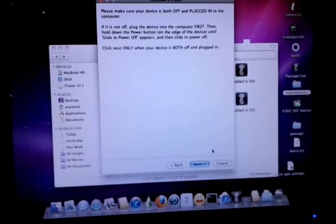Now I have to stop it. The easiest way to tell whether or not you're in DFU: simply hold the power button for a few seconds. If it doesn't turn on, you're in DFU mode. And we are in DFU mode. Now we can go ahead and just press next.